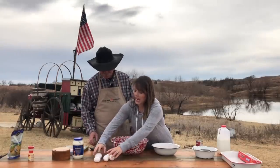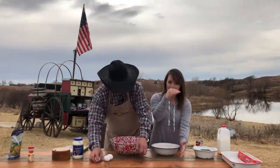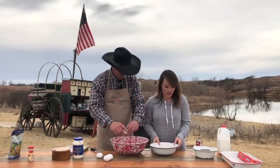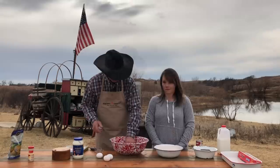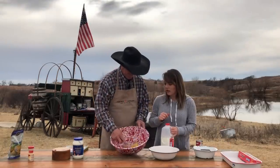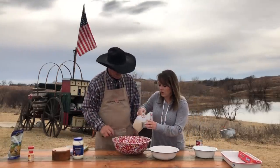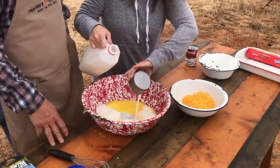Let's start off — crack me six eggs. Our camp is slanted; you do know that the table is running away from itself. Go ahead and crack those six eggs in there. Give him a little whisk. Heat him up well. Now to those eggs, we're going to add two and a half cups of milk.